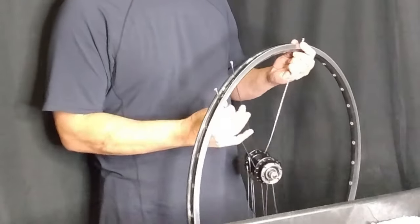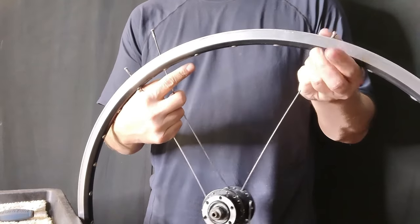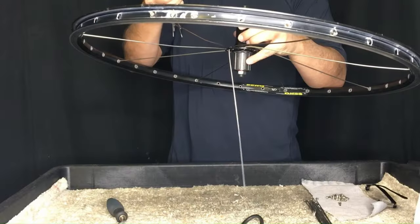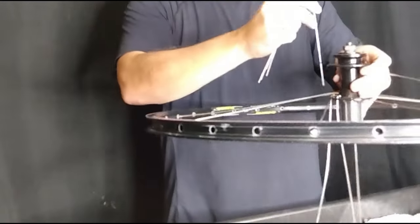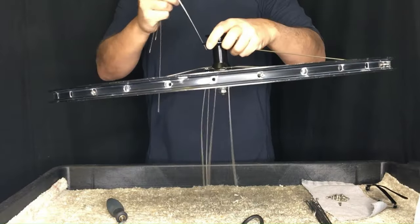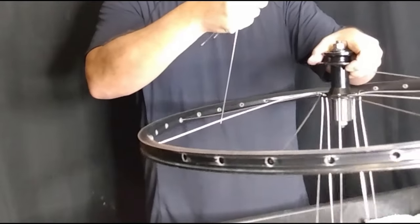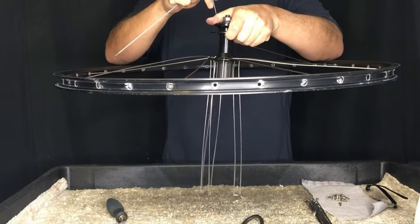Now we're going to start our three-cross pattern. We count three holes and then insert our spoke into the fourth hole, and we just continue this pattern as per normal. Once we've completed the first set of spokes on the drive side, we flip the wheel over and insert the second set on the drive side. These are going to be with the spoke heads facing to the inside of the flange — they're going to be our cross spokes, essentially our lead spokes.